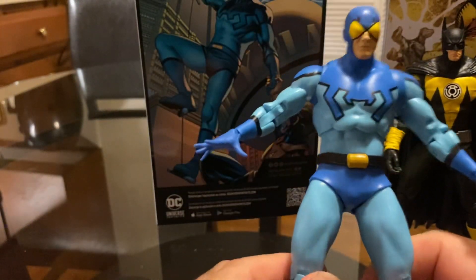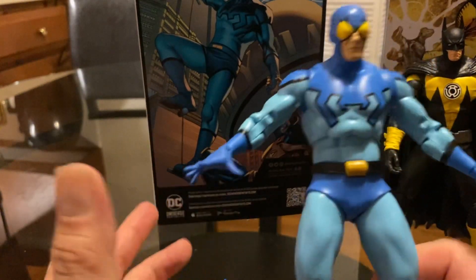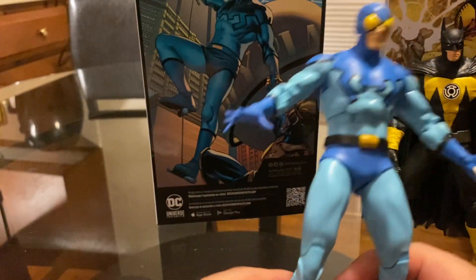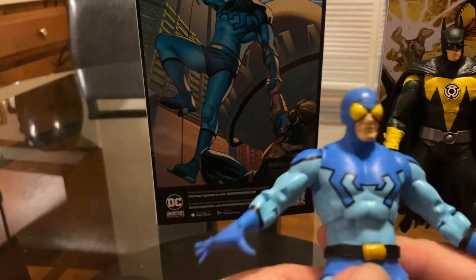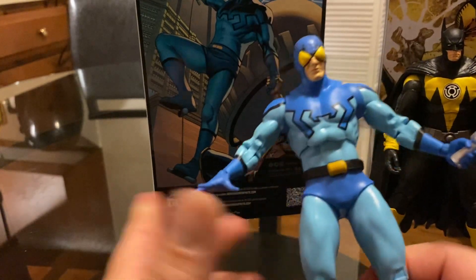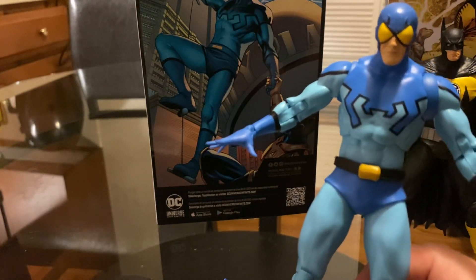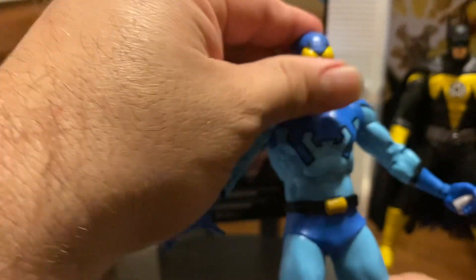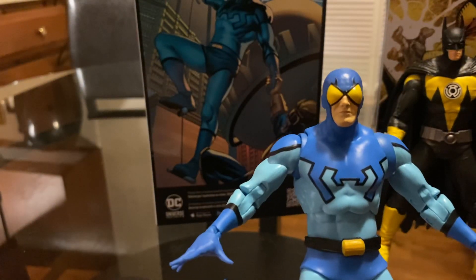The movie figure for Blue Beetle looks really nice too, but I have to choose what to collect. I'm trying to get just the classic DC figures. I'm really waiting for a classic Wonder Woman because I missed out on the DC Universe version way back in the day, and hopefully they'll re-release her so I can put my full Justice League together.